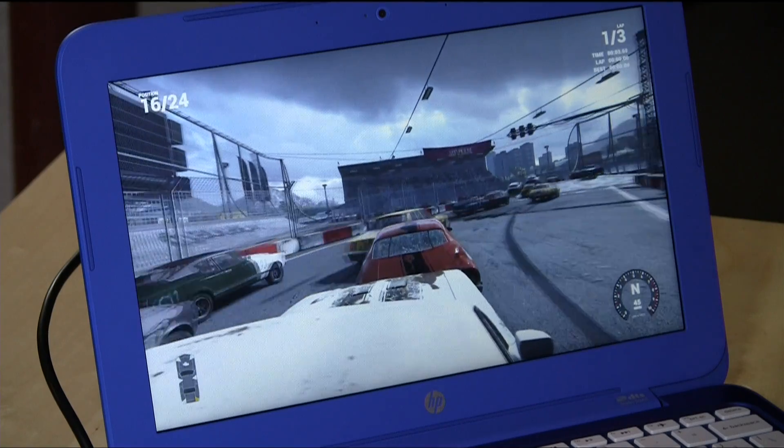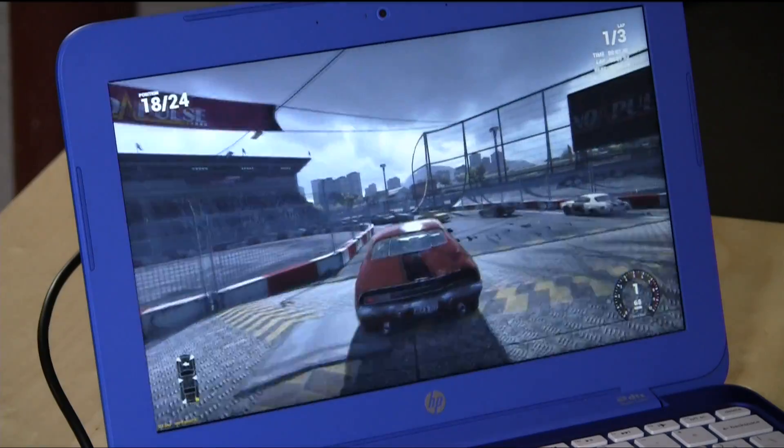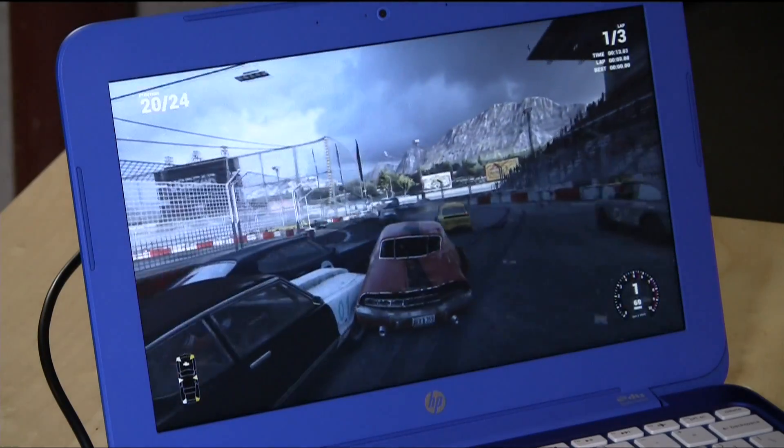Hey everybody, it's Lon Seidman and we're back with the HP Stream 11 because I figured we would take a look at how well it performs with Steam in-home streaming. That was something I haven't yet covered on here. And as you can see, it's doing quite well. In fact, we're doing this over wireless as well.